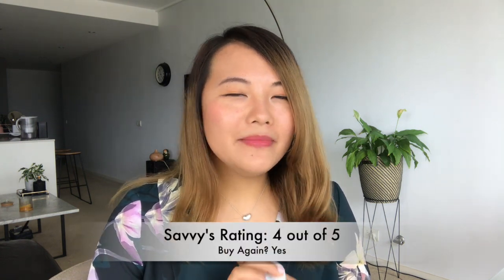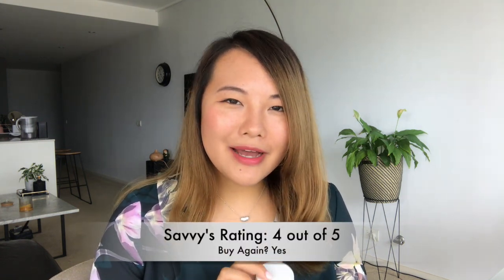I give this cream four out of five. I'm not giving it a five because I would really like it if this cream actually reduced the redness of my skin over time. That's it for today — thank you so much for watching, and I hope that helped with your buying decision. I will see you in my next video. Bye!